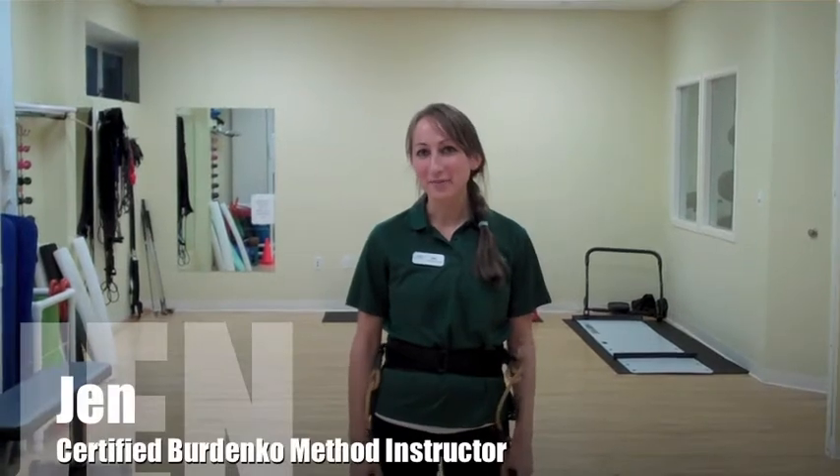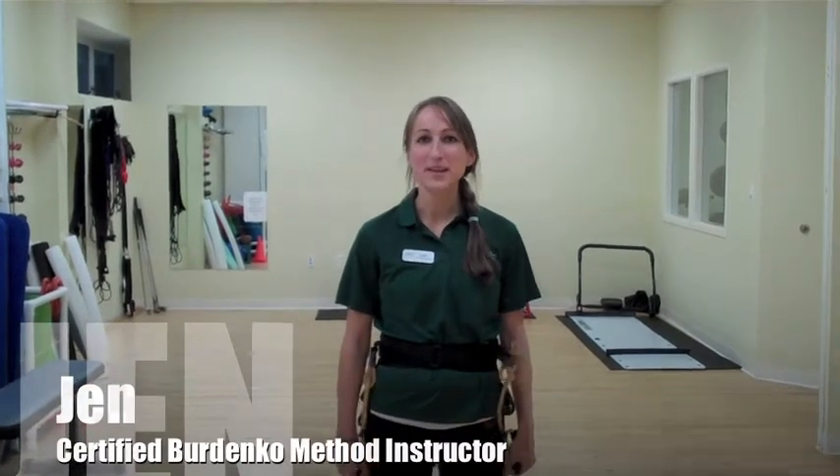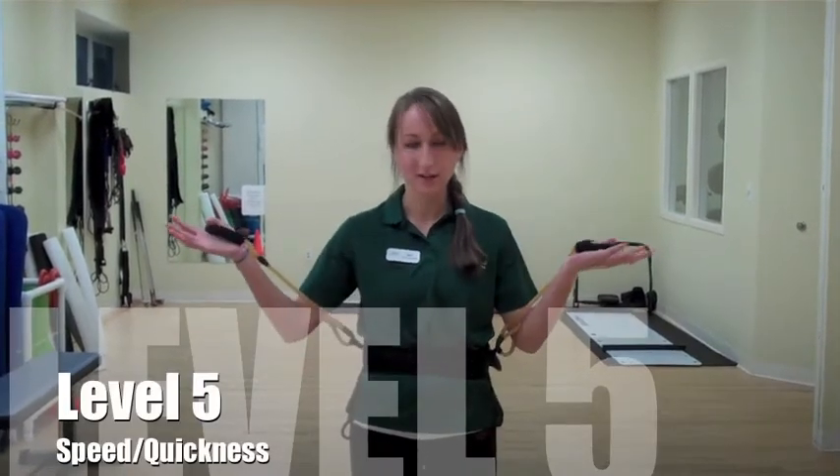Hi, I'm Jen Skiba, Certified Burdenko Method Instructor here at Cape Cod Rehab. Today I'm going to take you through three Burdenko exercises that are level 5 speed and quickness using the Burdenko belt.